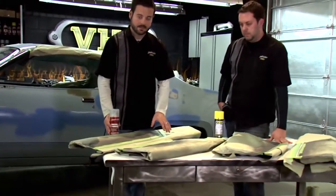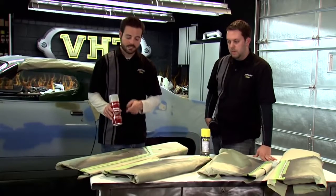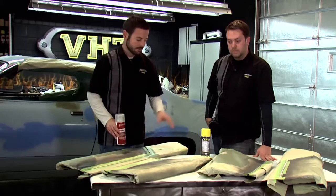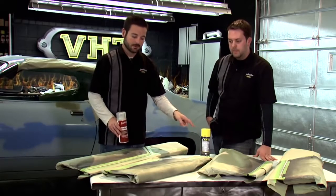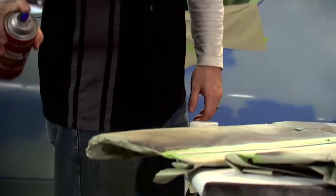We've got everything masked off and ready to go. We're going to start off by hitting this trim with the Dupli-Color adhesion promoter — just a light coat of that down, let it sit for a minute or two, and then come back with our VHT quick coat. One point to remember is to paint over top of the adhesion promoter within 10 minutes — that's going to help the adhesion of the paint.